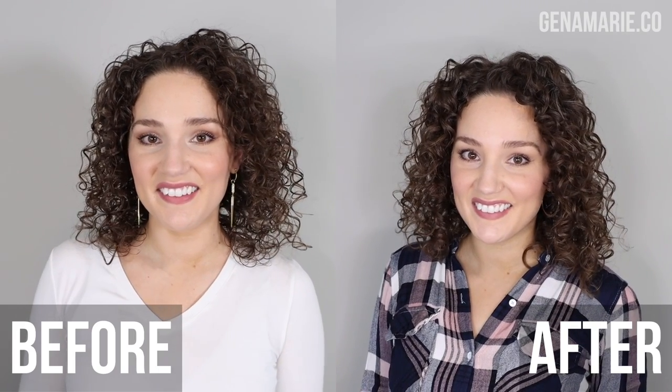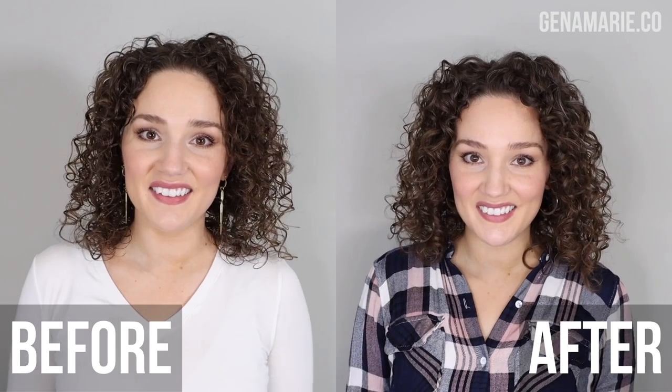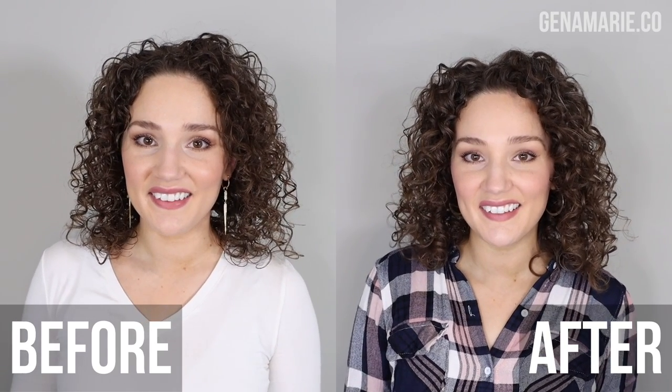If you have thin, low-density curls like mine, you've probably struggled with your hair looking very sparse and thin, maybe stringy and kind of see-through. For this routine, I'm going to show you how to create more fullness on the inner layers of your hair and get more volume overall.